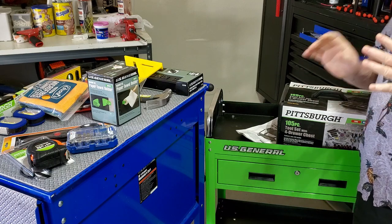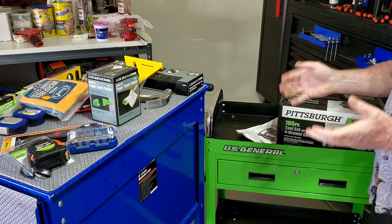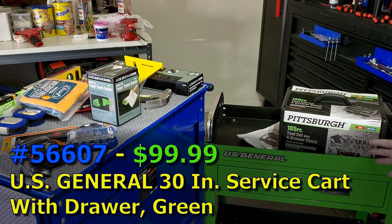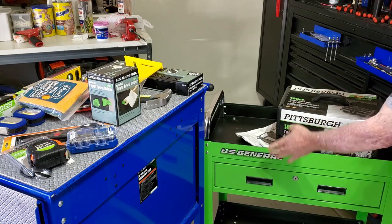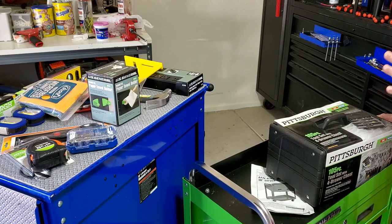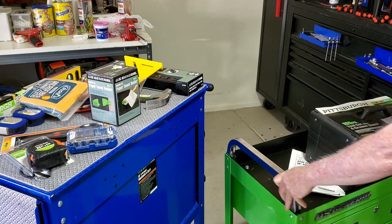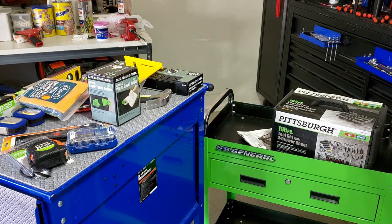This tool cart is a DIY cart I'm putting together for my daughter, who is doing a lot of her own home projects. The cart I picked is a US General one-drawer cart — it's 16 inches deep; most of their other carts are 18 inches or deeper. I picked it for two reasons: number one, it's got swivel casters so it's very maneuverable and narrow — easy to get through a door and maneuver around the house.